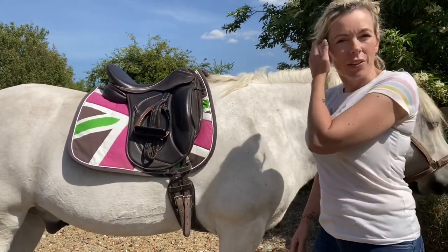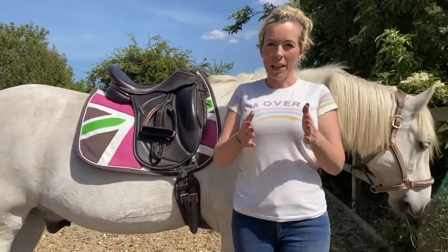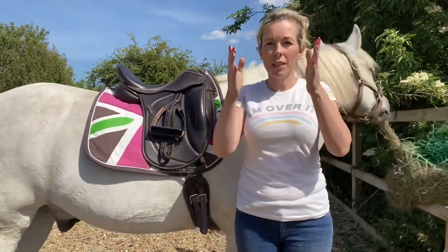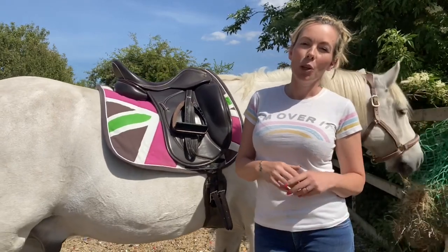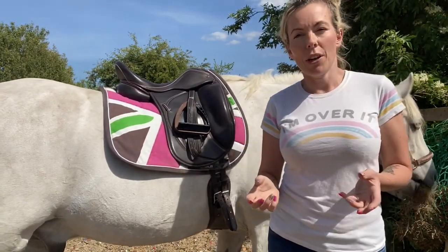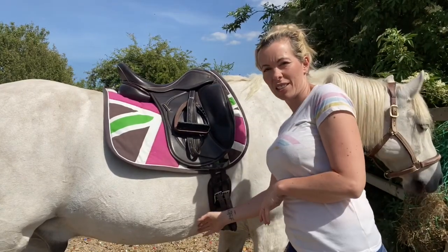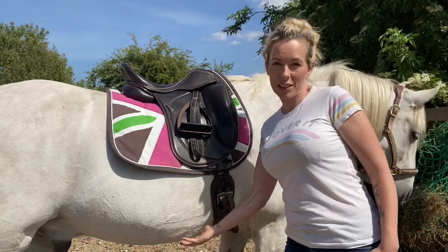So that is what a curved girth is. So often when you get a girth like this and you look at it, it's got all this fancy — they call it anatomical or curved — and actually sometimes they're not true curves. We're going to do another video where we'll talk about what is a truly curved girth, because a lot of them look curved but don't actually do this. Some of them have lots of shape but don't actually allow a saddle to sit back from the shoulder.